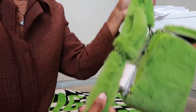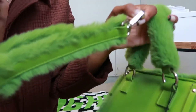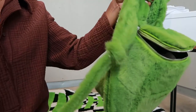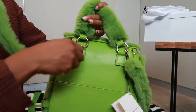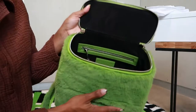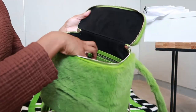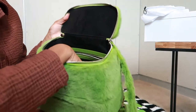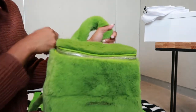Y'all, look at this strap! There are two little pouches inside and a zipper — which I didn't know about. It's so large. Y'all, look at my bag!